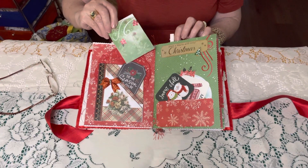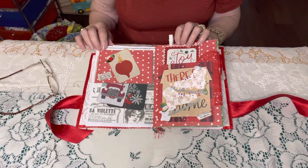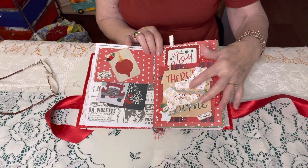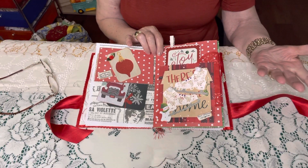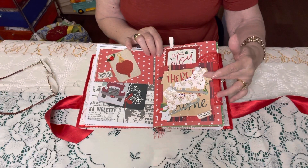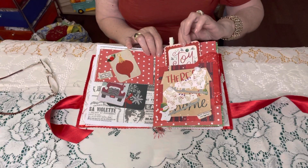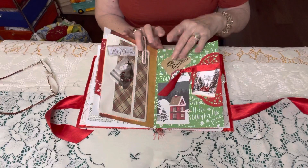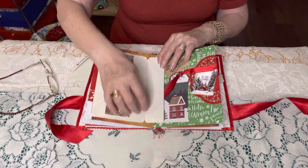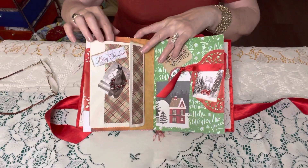So there's lots of little cards that you can journal on. And this here — I had received a Christmas card with these boots, these skates is what they are. And I loved them so I saved the card and then I removed them and decided to use them in this journal. And then this one I did like this, so you can actually put cards in if you would like. And then it's opened right here.